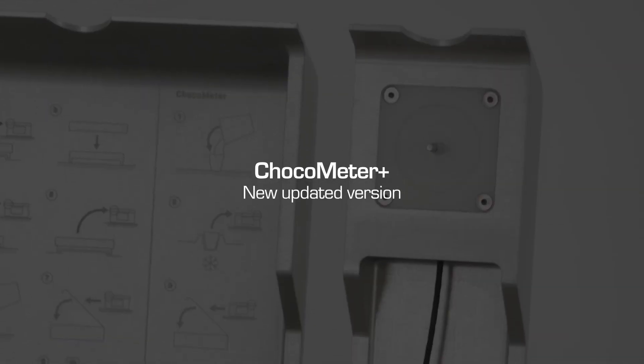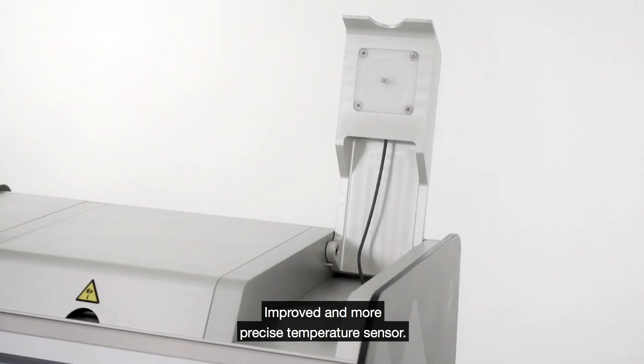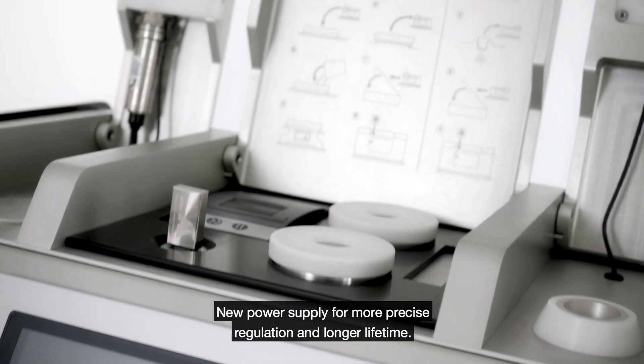Shoko Meter Plus: the new updated version of the classic temper meter. Improved and more precise temperature sensor, new water-cooled cooling cell for a longer lifetime, and a new power supply for more precise regulation and longer lifetime.